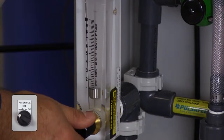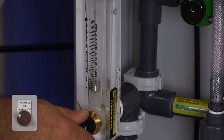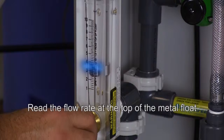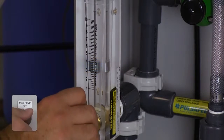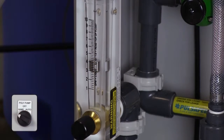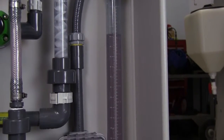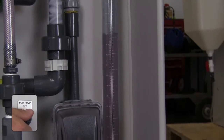Open the valve at the bottom of the calibration column and close the neat polymer inlet valve. Turn the water solenoid switch to hand to initiate water flow and adjust the water flow rate to the required rate. Turn the pump selector switch to the hand position to run the pump until the calibration column is emptied, then turn the pump selector switch back to the off position.